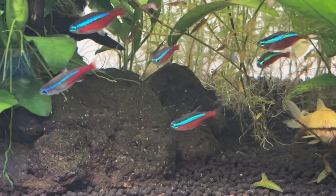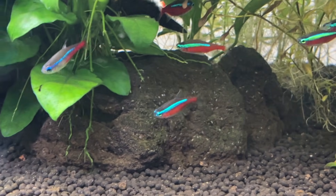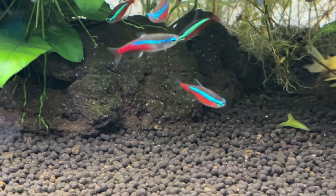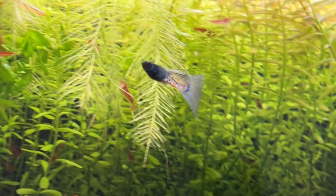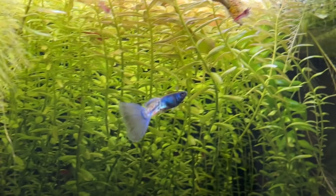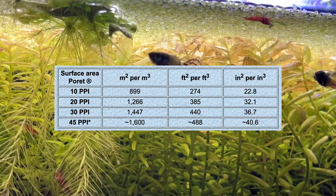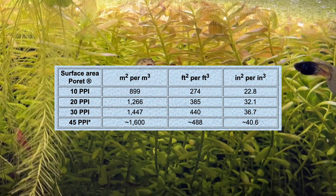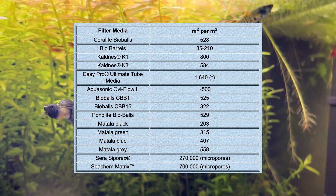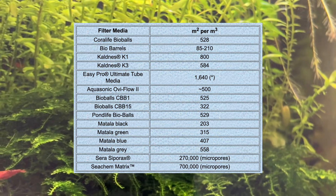I'd like to go over why I feel that 30 ppi foam compares and often outperforms the other biological filtration media options in the aquarium hobby. One of the biggest advantages is the large amount of surface area it provides relative to the space it occupies in your filter. According to the Swiss Tropicals website, 30 ppi porette foam offers an impressive surface area, and they also share figures for other popular options for comparison — and you can see the 30 ppi foam is way ahead of the rest.